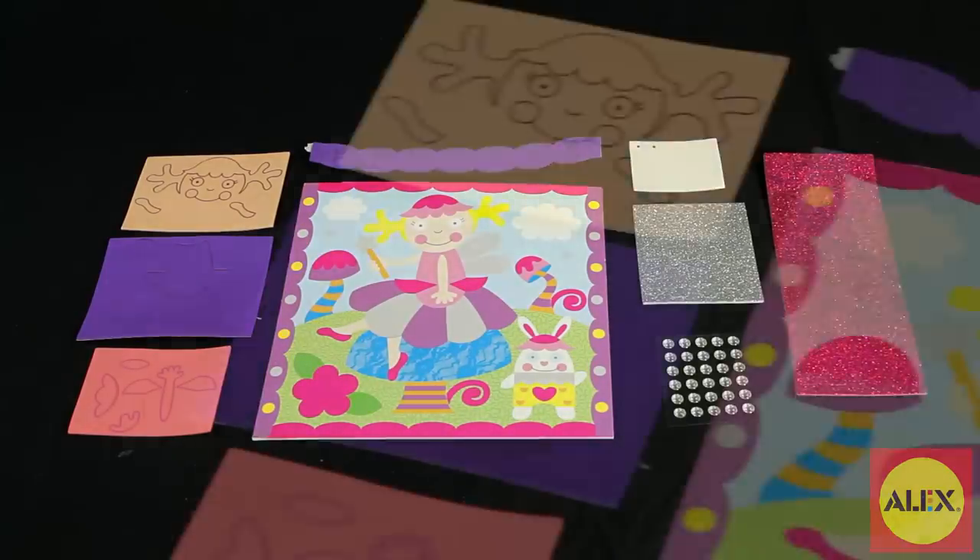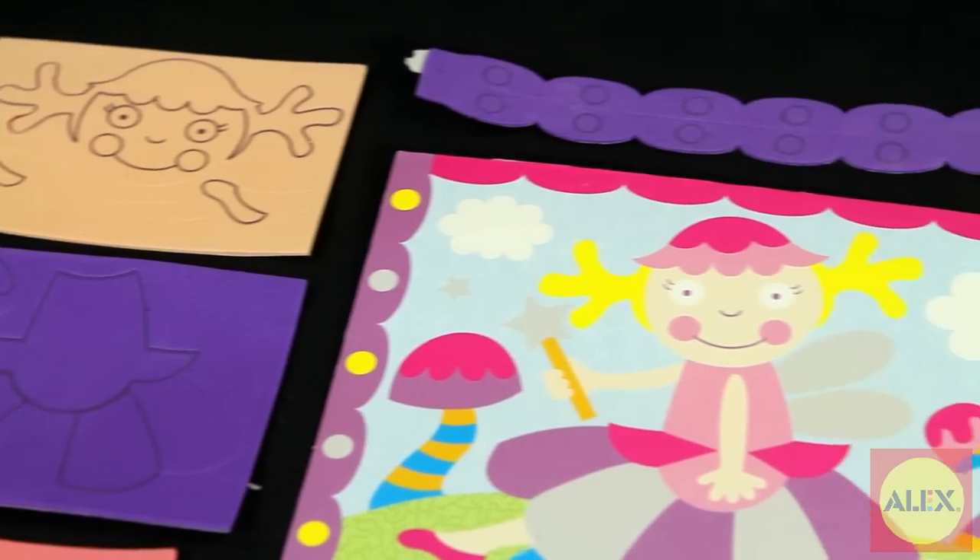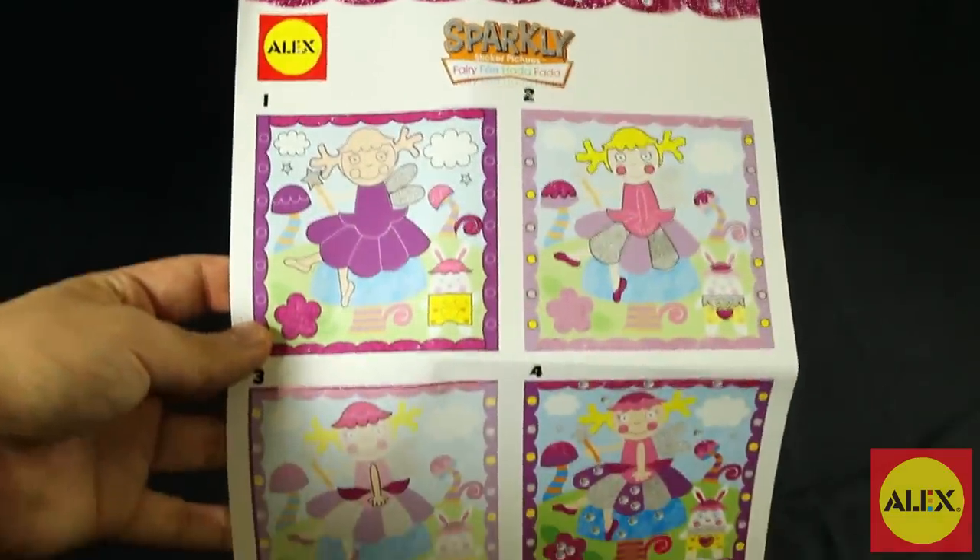Included in this 85-piece kit is one picture board with stand, 55 foam stickers, 30 sticky gems, and easy-to-follow picture instructions with no reading required.